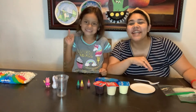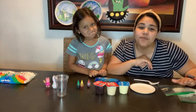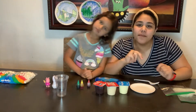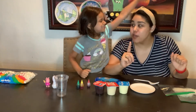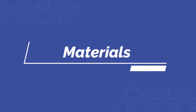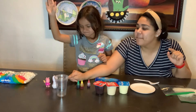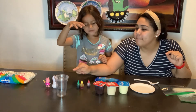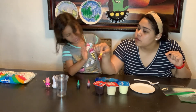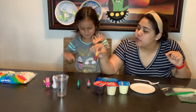Hi guys, today we're going to be creating earth layers. We're gonna make them in little handheld cups and fun to know — this is edible so you can eat it after. These are the materials you need: cups, food coloring,